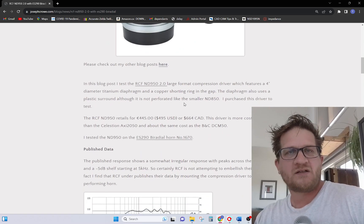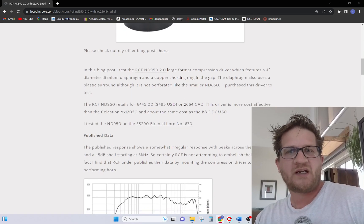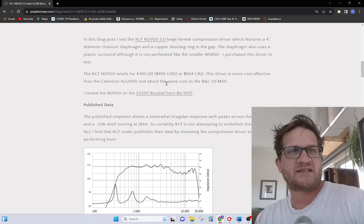So it's a large format driver with a 4-inch voice coil titanium diaphragm. It has a copper shorting ring in the voice coil gap to reduce distortion. It retails for around $495 USD, which is about $664 CAD.